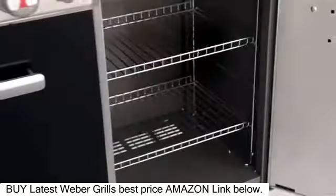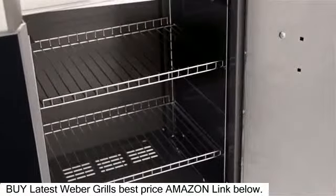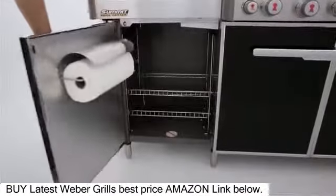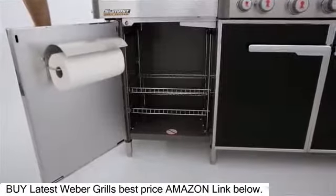They each contain two adjustable stainless steel shelves, allowing you to put your favorite items within easy reach. The cabinet on the left features a paper towel holder on the inside of the door.